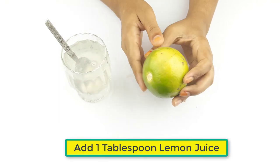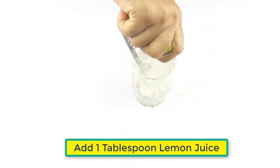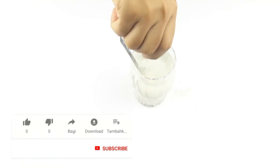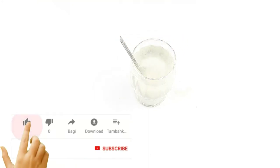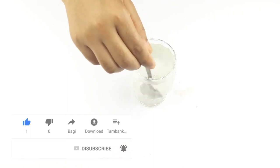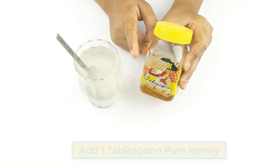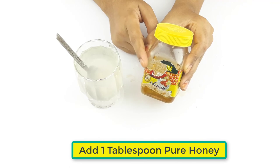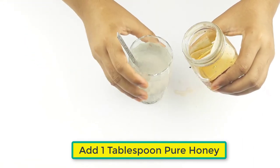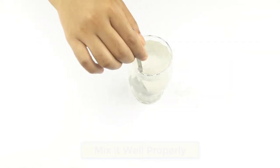Add one tablespoon of lemon juice. At last, add one tablespoon of pure honey. Mix it all well and properly.